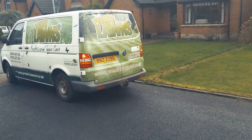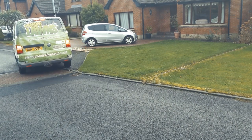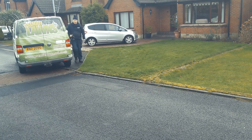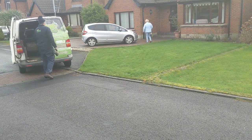Hi and welcome to another Premier Lawns video. This is a grass cutting vlog — later on I will be discussing pricing so make sure you watch until the end. My hat looks a little like Noddy, just call me Noddy the gardener.